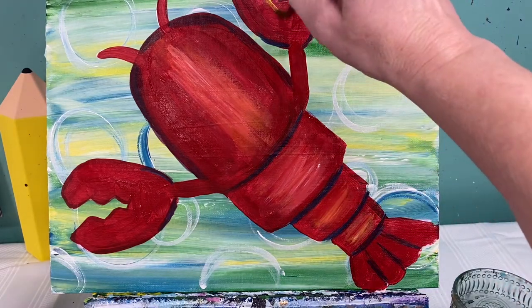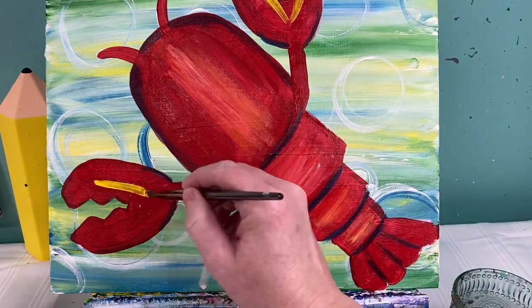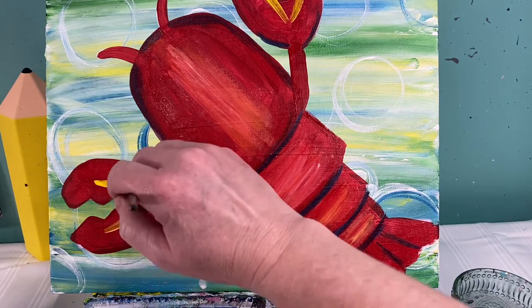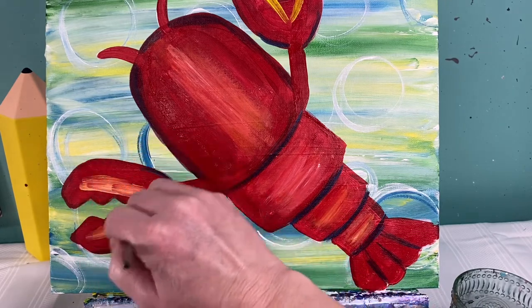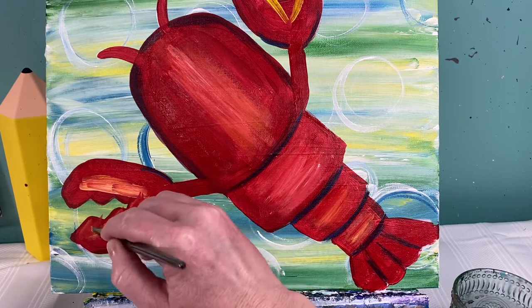On his little lobster claws, we're going to make a V-shape on them. Right along the top we're going to do the same thing on both of these — add both yellow and white, just kind of blend them in. If you get too much yellow or too much white, just add red to it. That helps tone it down.